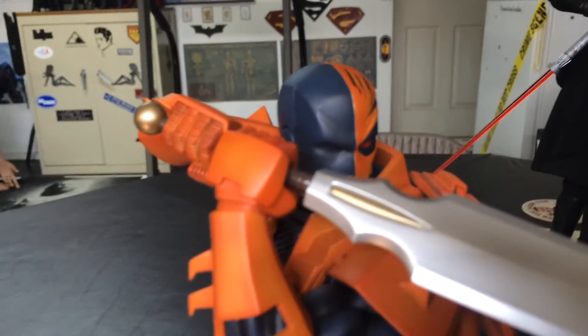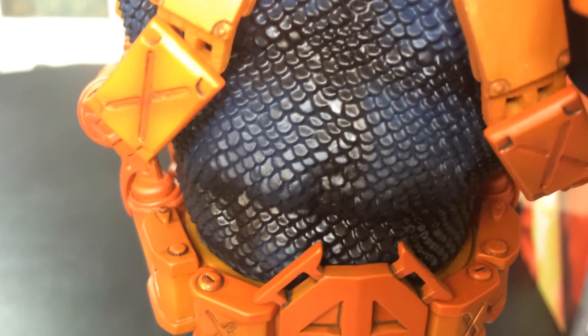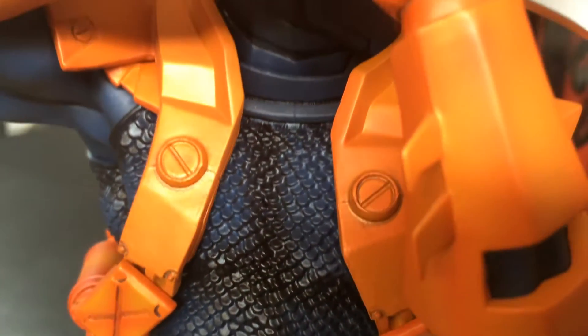There's some really good detail on this right here. Check out — look at that mesh there. Body armor there. Really nice.